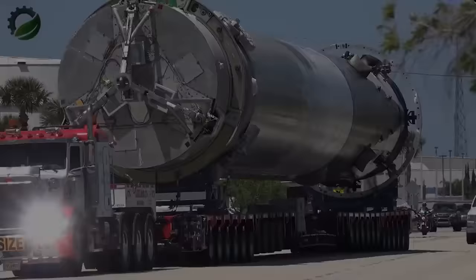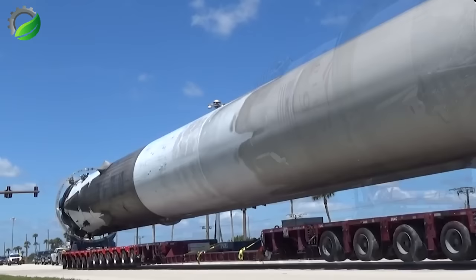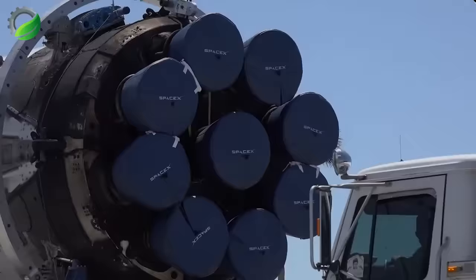We are no longer unfamiliar with SpaceX Corporation's giant rockets. These are probably the heaviest machines that can descend from space. But this giant steel tube can safely land automatically and be transported back to headquarters by container.